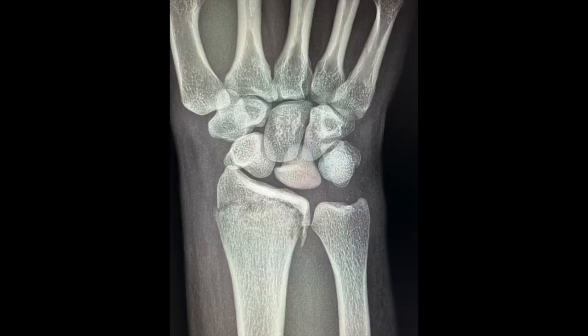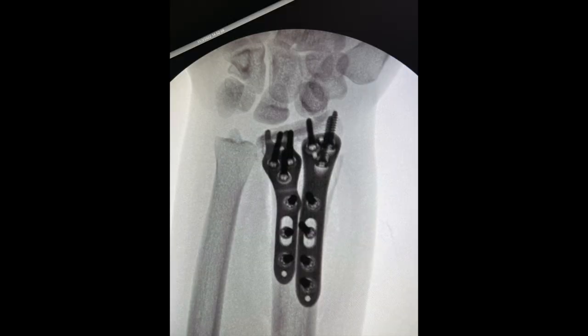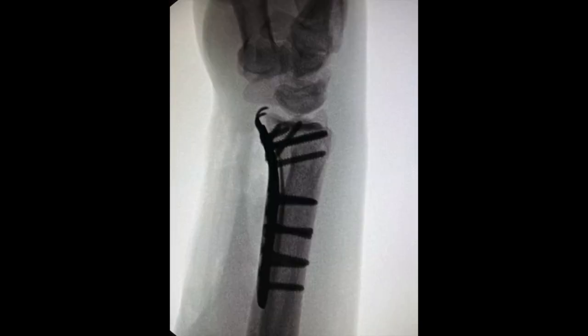Another patient presents with a very distal fracture in both AP and lateral planes. The NuClip plates are selected to secure this very distal fracture with anatomic reduction in both planes.